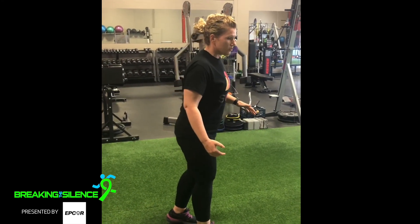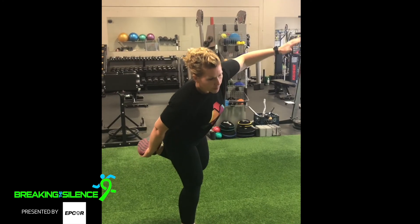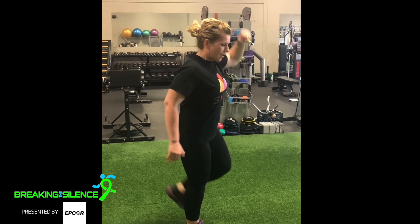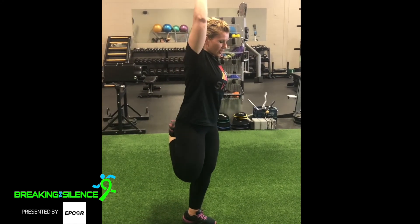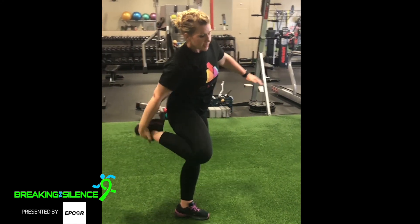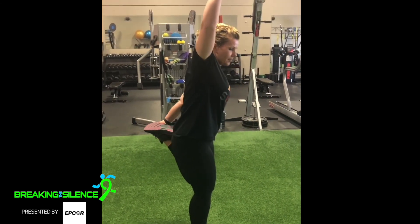Then you're going to do a quad stretch. However your balance is, you can grab the opposite foot behind you and pull — you're going to feel a nice stretch in the front of your leg, your quad, and walk forward. It's going to challenge your balance, which is going to engage your core, so you're going to warm up your core a little bit. If you have to, you can grab same side, lift up your opposite arm — same side, same leg.